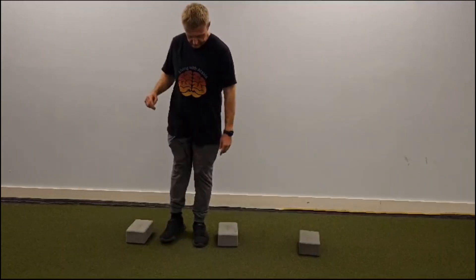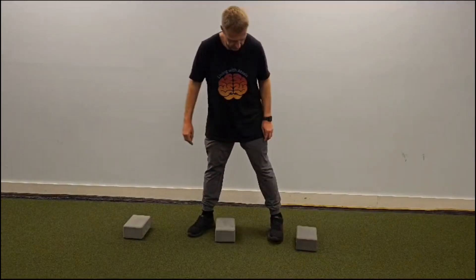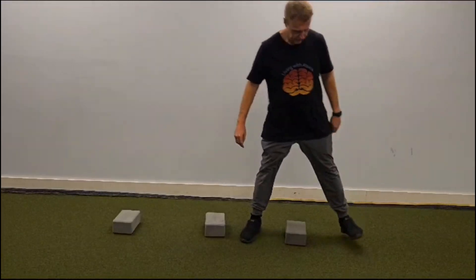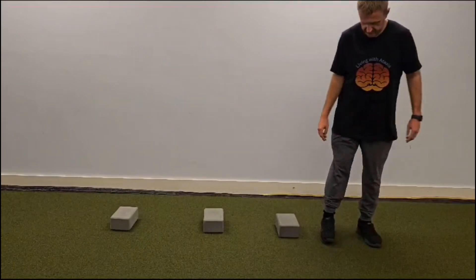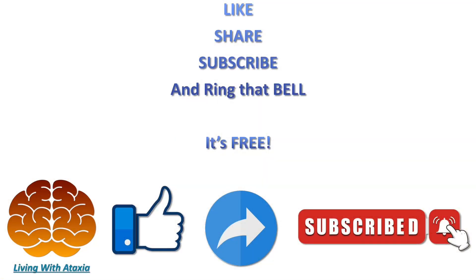It's so important to get this content out there because most people, including some doctors, do not know anything about ataxia. Ataxia is the number one disease that no one has heard about. This channel will also help people with other neurological disorders. Please help the channel out and bring awareness to ataxia — which is extremely rare — by pressing the like button, sharing this video, subscribing, and clicking the bell icon so you don't miss any upcoming videos. It's all free, and thank you.